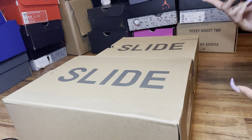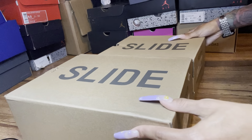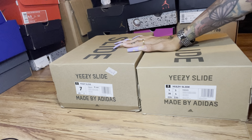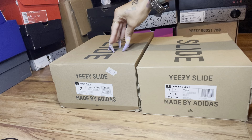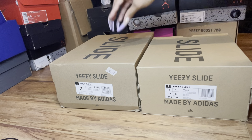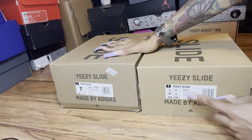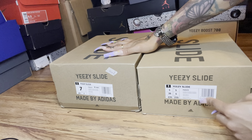I did wear these ones, obviously, and this other pair is not mine, so I haven't worn them. As you can see, the fake pair's box is a little darker. Nothing too crazy, but just a little bit darker.